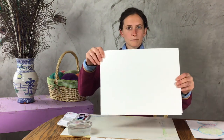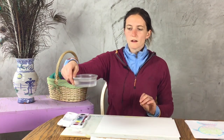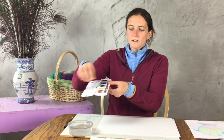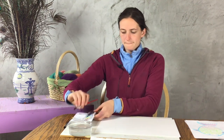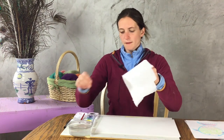For this lesson you will need three pieces of paper, a cup of water, your watercolor paint set with your brush, and a paper towel or napkin — something to dab up extra water in your paint set.